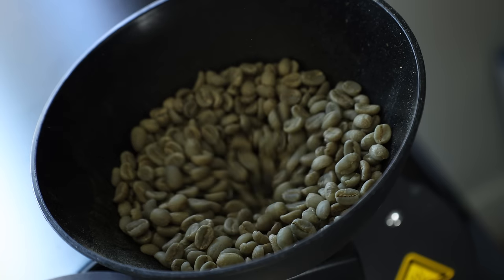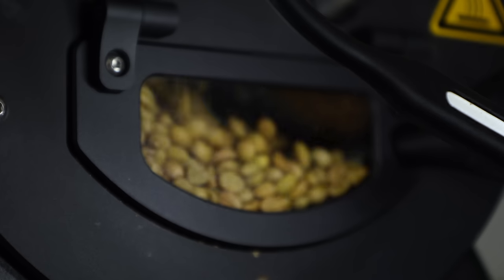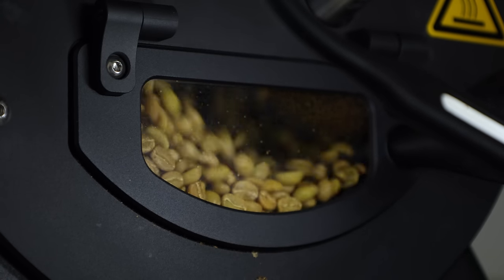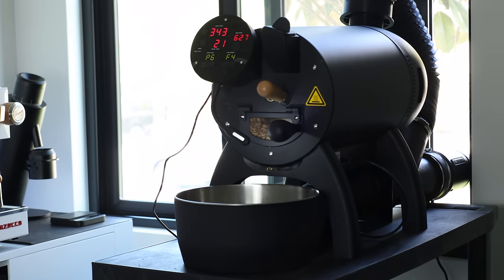Specialty coffee on its own is already a niche interest, but once you hit a certain level, not one enthusiast or hobbyist hasn't considered roasting their own. Now the options out there are as broad as they are for everything else in coffee, and you can spend as much or as little as you'd like, but at the top end of the home roaster food chain is the Aillio Bullet.